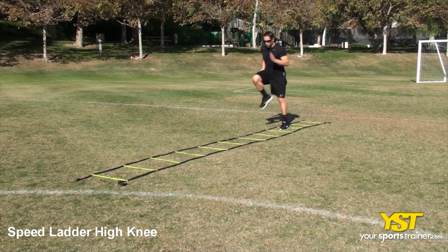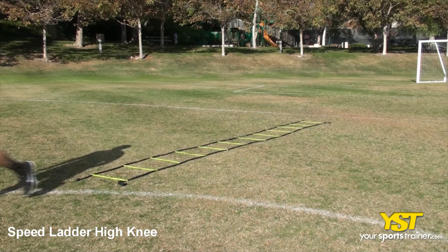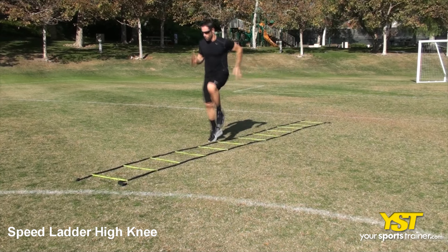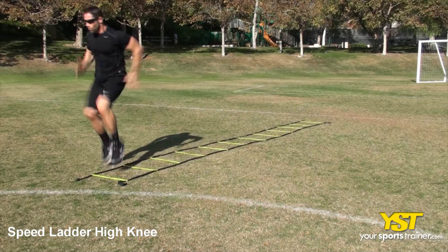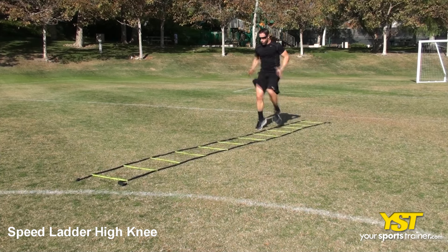Step into the first box with your left foot. Place your right foot to the right of the outside of the second box, while at the same time lifting your left foot knee high. Repeat, only this time place your left foot in the second box. Repeat along the length of the ladder.